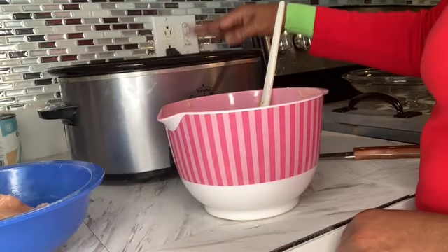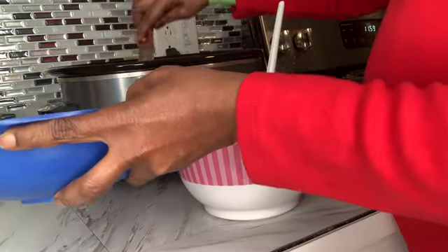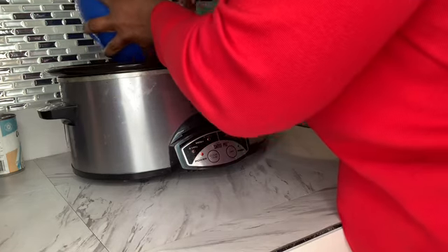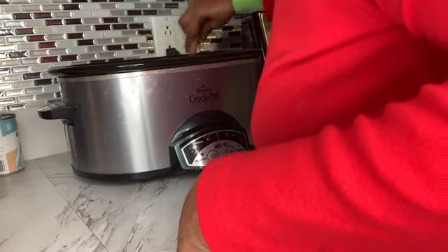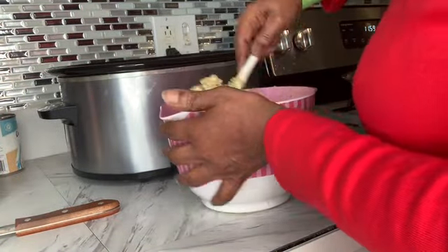So here we go. I have the mixed vegetables in there. I'm going to use the knife, then start layering your chicken on top of your veggies. Just get them all layered in there, then you can move them around. Once you've got them all layered in there, then you're going to layer your stuffing mixture on top of all of that.